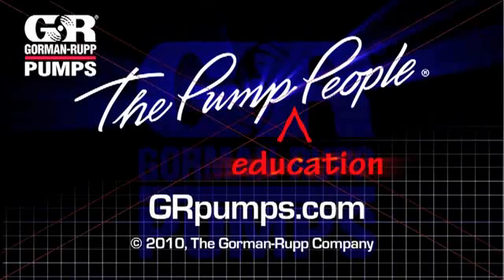For more information on pump hydraulics, equipment, or application engineering, watch Gorman Rupp's YouTube channel and visit us at grpumps.com.